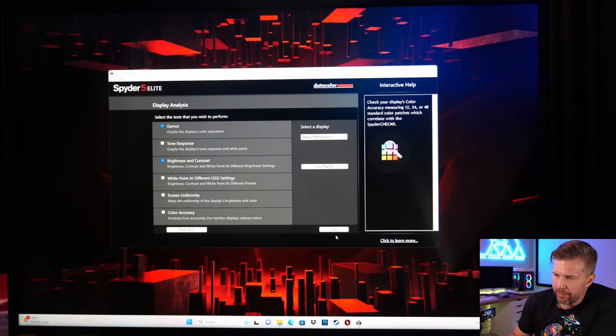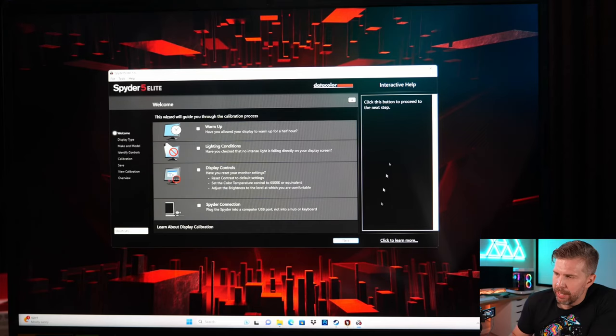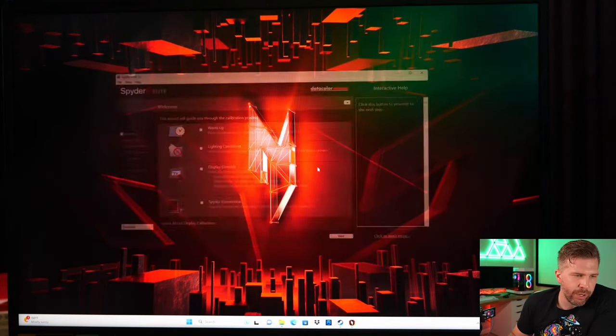There is noticeable backlight bleed on this unit — visually I'm seeing it in the top-left corner, top area, and top-right area. The glow along the bottom edges appears to be from the RGB lighting behind me.